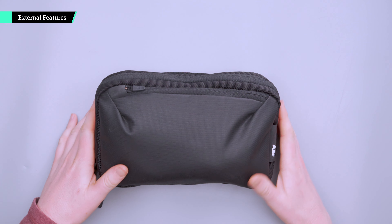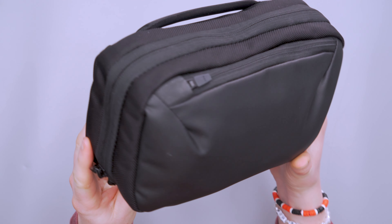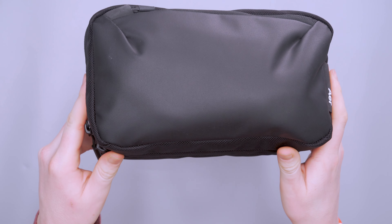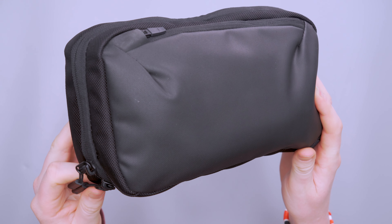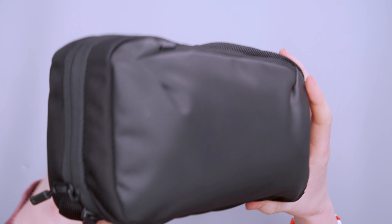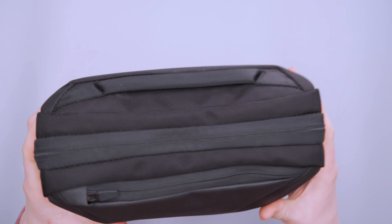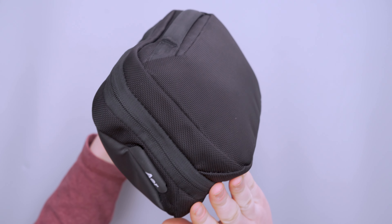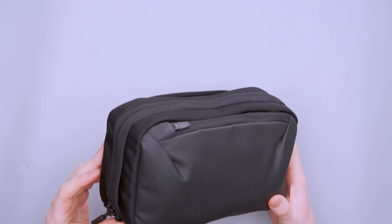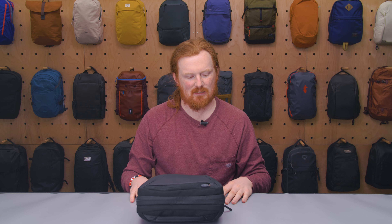The primary material we're working with here is 1680D Cordura — nothing really new, we're kind of used to seeing this material from Air. We do have a front face with a different material: 840D nylon with a water-resistant coating applied to it. As you can see, it just has that different texture and looks a little bit more water resistant. This 1680D does a really good job at keeping water out either way, but it's nice to see a little bit extra on that front face — it adds a nice contrast and makes it look very well put together.